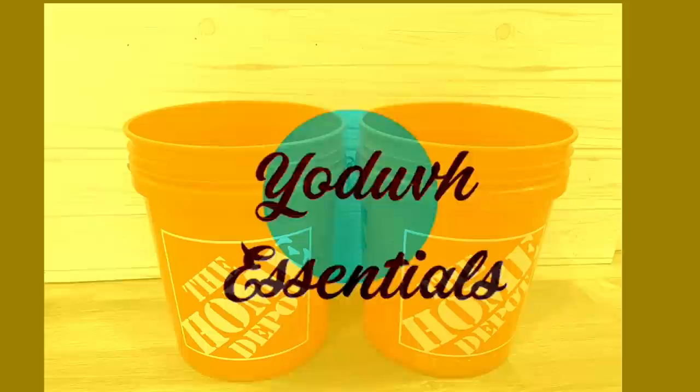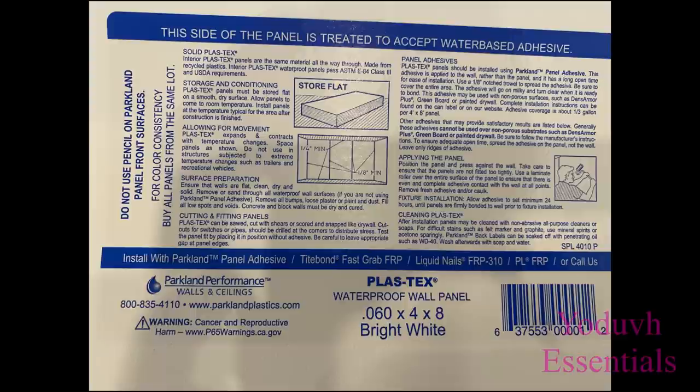Hey guys, Unit Essentials here. For today's video, I'm going to be using paint buckets to make a poof.